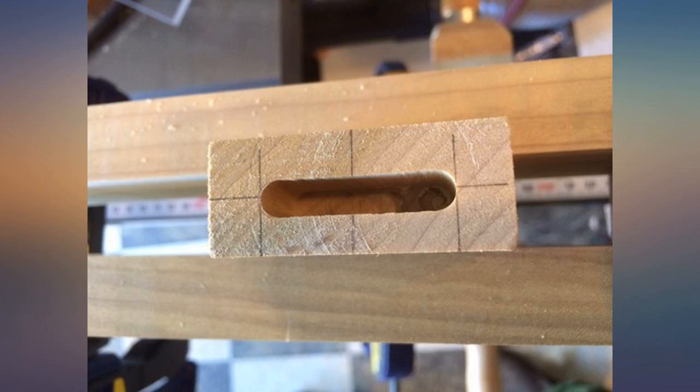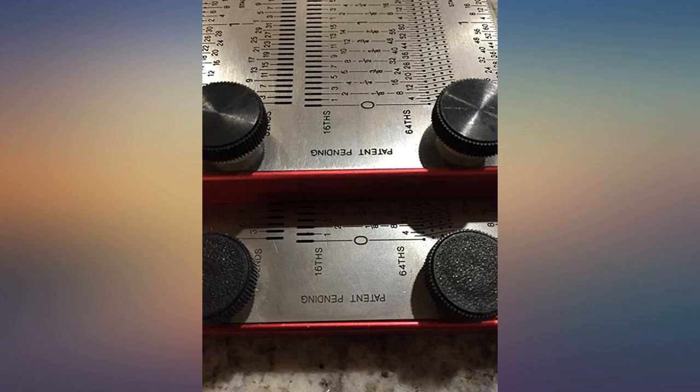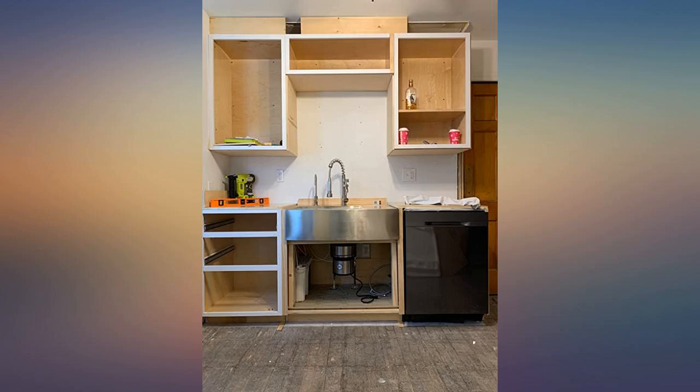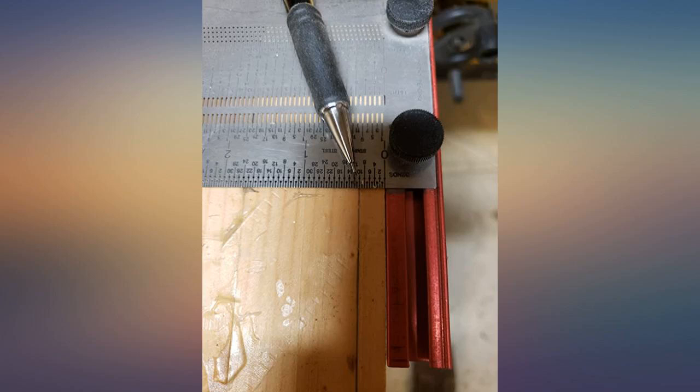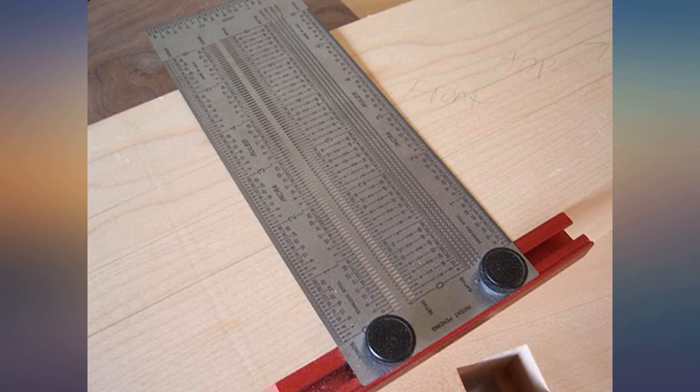I make trim rings and face plates and adapter plates for marine electronics. Everything is made for show. Material is expensive and measurement mistakes are not tolerated by the customer on expensive boats. This tool has eliminated minor parallax errors in measuring with rules and saved me time and money.